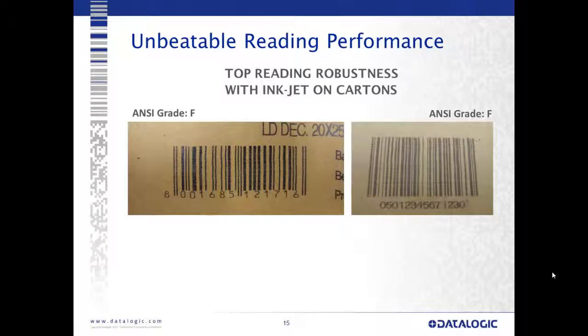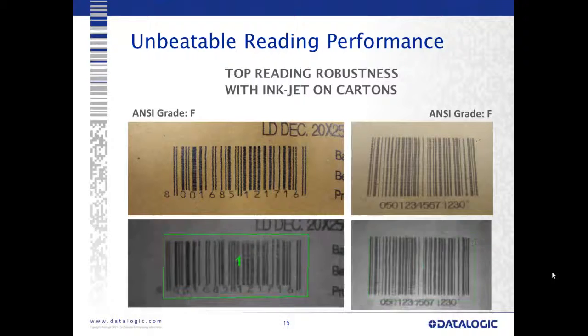Another difficult application: ANSI grade F corrugate codes, black on corrugate, sometimes called craft codes. These codes are usually printed on the fly with a spray jet as they go down a conveyor, resulting in poor edge modulation and poor contrast — not very good codes. With the Matrix series cameras, we have no problem reading them at all.